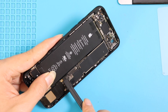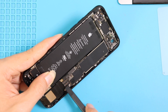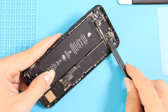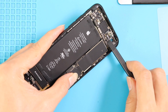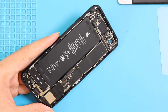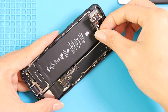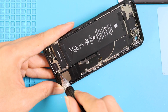Next, to loosen the logic board, unplug five connector plugs on the board, and then gently lift the board from the body. Next, move to the bottom and take out the shield by undoing three screws.